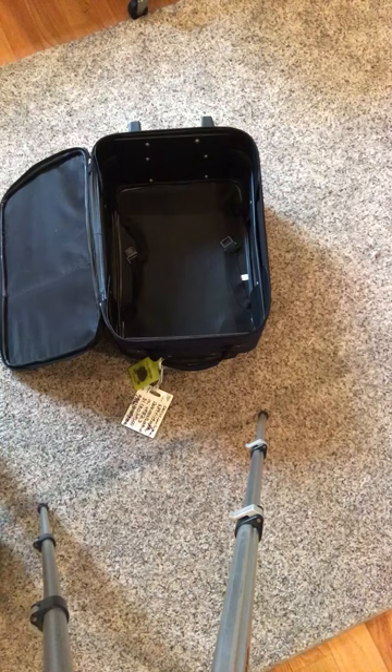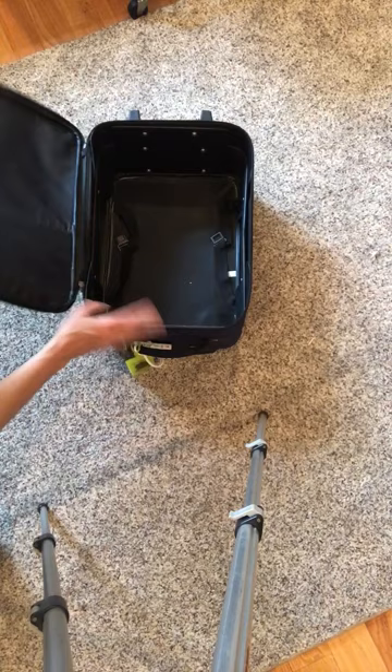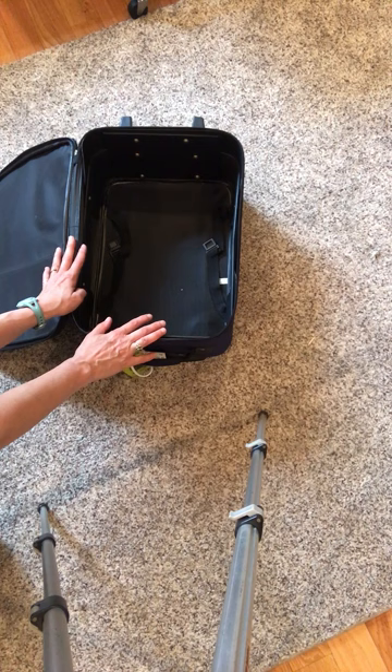Hey, Christine Johnson sewing friends. We're gonna show you how to pack a very small carry-on — you can see the size of this — with two weeks worth of Christine Johnson patterns clothing for your wardrobe.